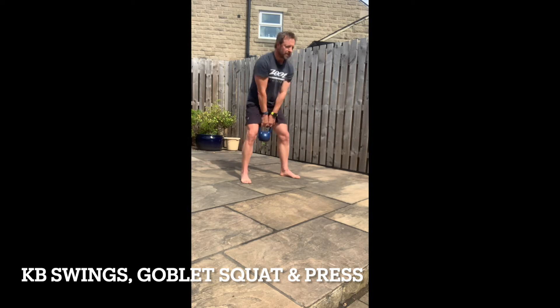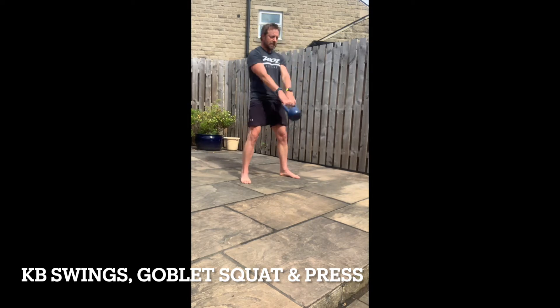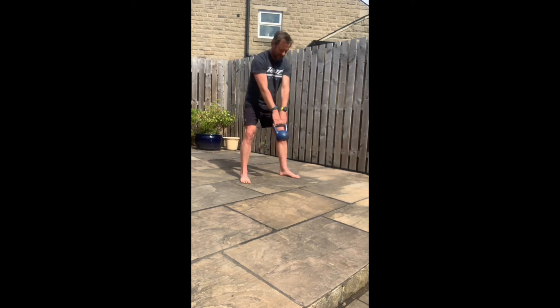With the swings you've got the option for three different varieties: two handed as you see here, alternating hands, or you could do all left or right hand. You've got three sets in total to do, so plenty of opportunity for variety.